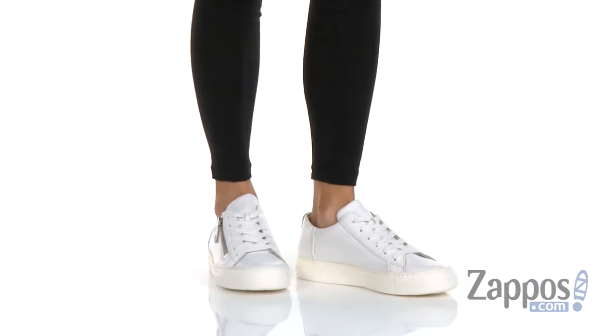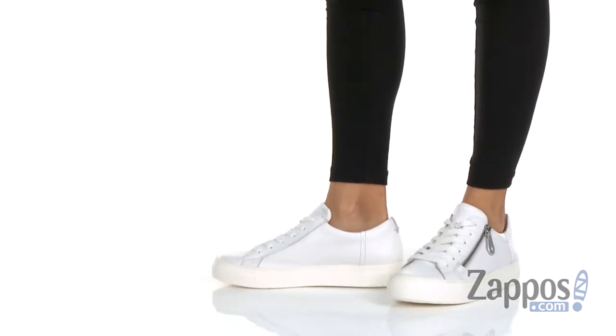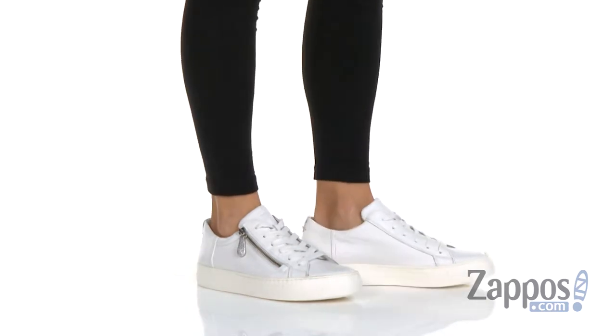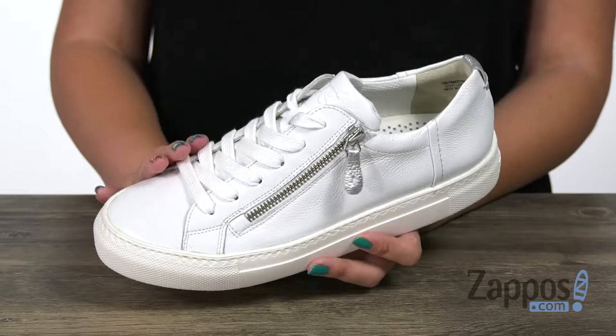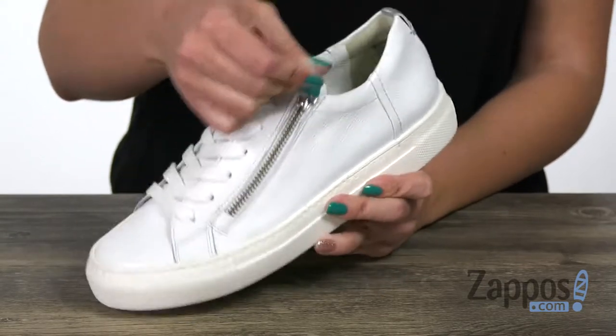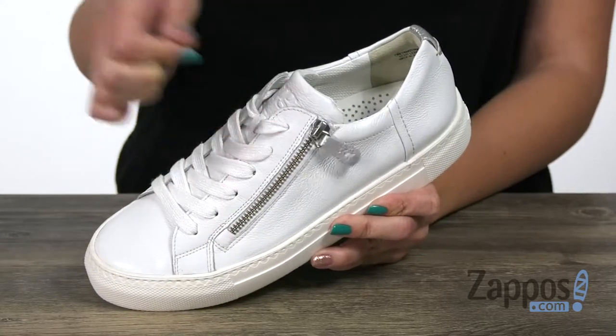Hi there, Autumn from Zappos here, and this is the Orlean's from Paul Green. These sneakers are made with a premium combination leather upper, with tonal stitching. They're easy to lace up, but you've also got the assistance of this nifty little zipper here.